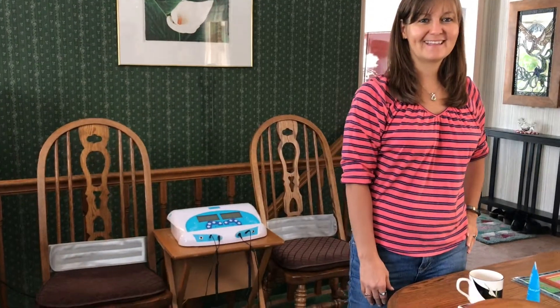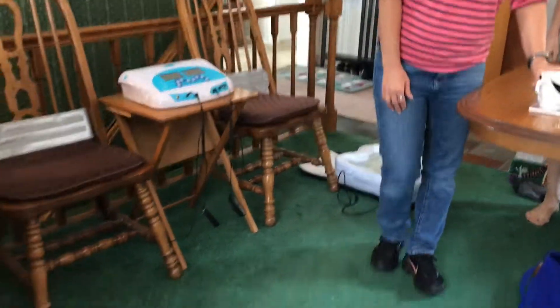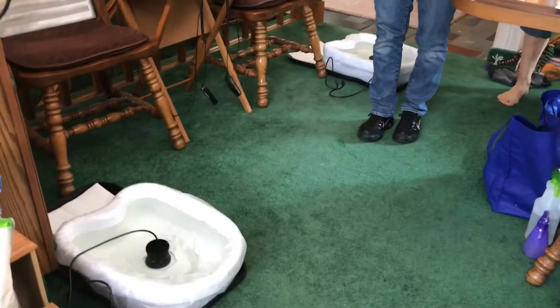Today we're going to do a foot detox. This is Cherie, and Kathy is behind her. Cherie is going to be the administrator, and these are the foot baths we're going to be putting our feet into.